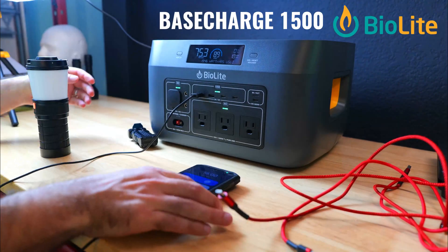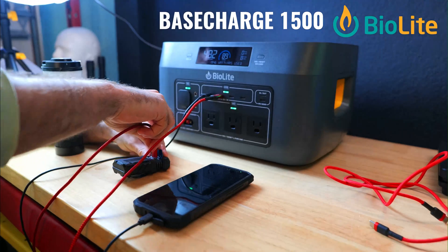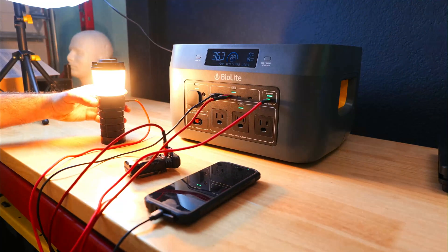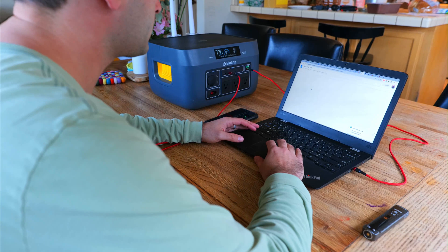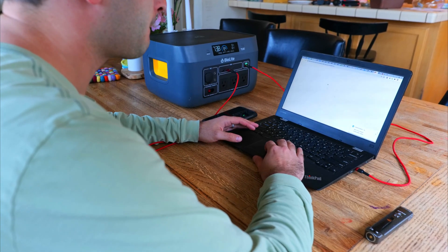Today we're checking out the Base Charge 1500 Portable Power Station from BioLite. This is going to be a great option for those who want to bring home-grade power and charging capabilities off-grid, whether for camping, overlanding, remote work, power outages, or just to keep devices charged and run things like power tools and other devices.